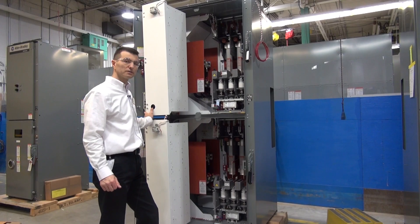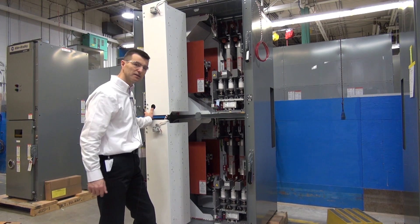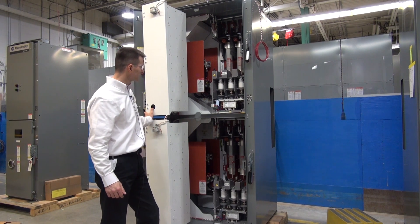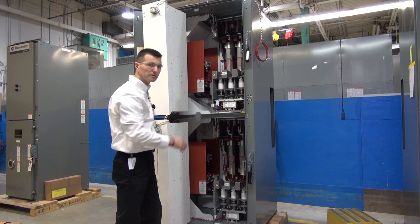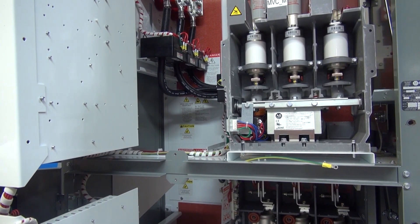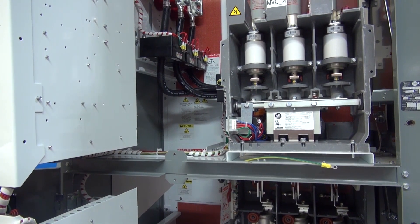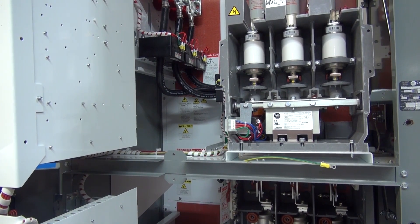With the low voltage tub completely out of the way for both the top and bottom sections, the next step in the process is the removal of the barriers that are in front of the bus access point. Once the barriers have been removed, we have access to the last two other barriers that are giving us full access to the main centerline bus.